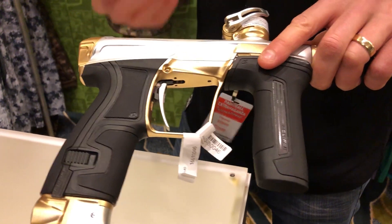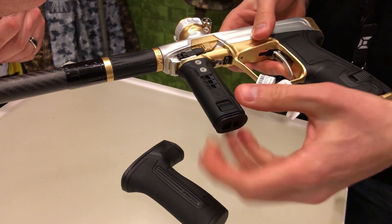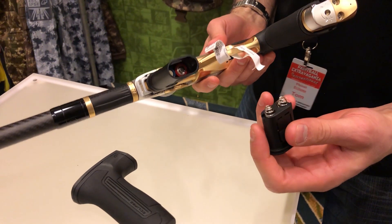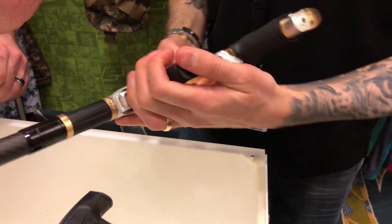It runs on two 9-volt or two AA batteries, and has a fully enclosed housing, so it's nice and secure in there. So people throwing themselves at the ground — it's going to stay connected and stay shooting.